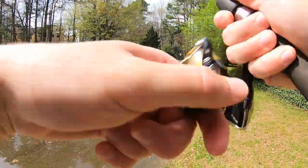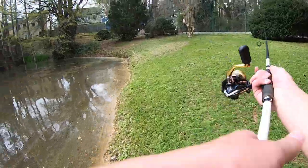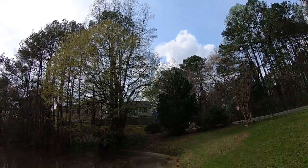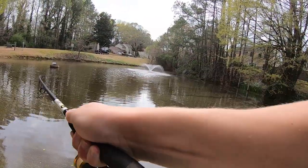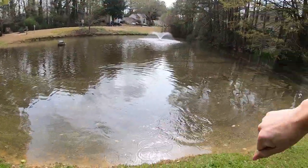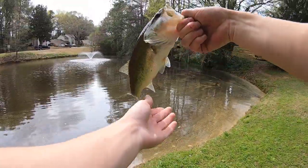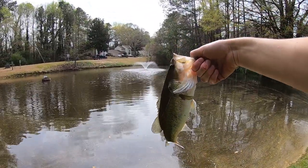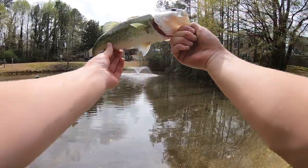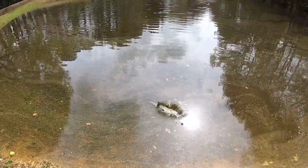That was a bite — there he is. Oh, he got off. I just had a bite over there, threw it back in and he bit it again, but he got away. There's one — there we go. Got him! First fish at the second pond. I just missed one a second ago, and this is actually kind of a good one. Maybe the best of the day — a pound and a quarter, maybe. Yeah, he's definitely over a pound, maybe a few ounces over a pound. Good, healthy little bass. Both these ponds I'm fishing today are real small, but they've got a lot of fish in them and the fish are healthy too.